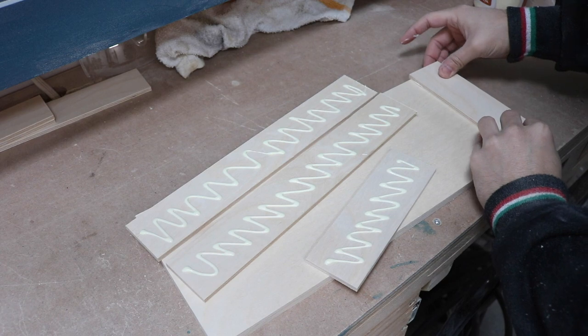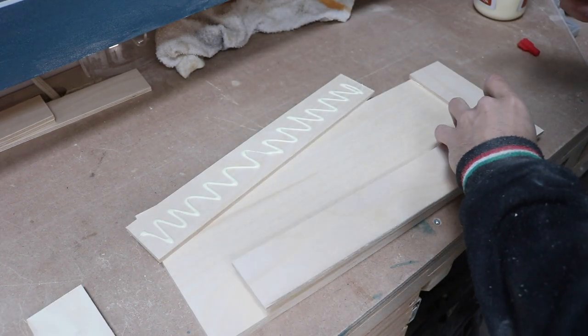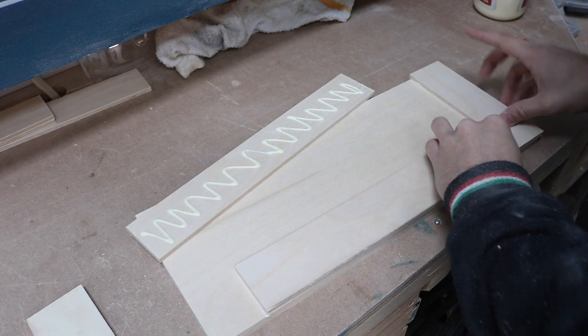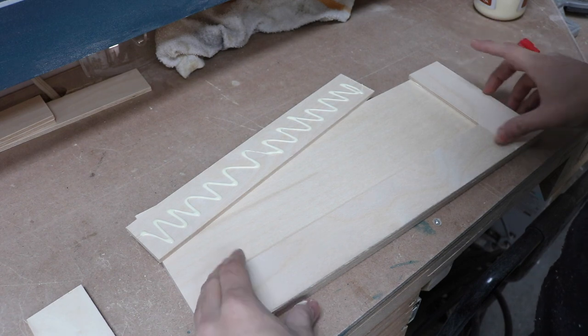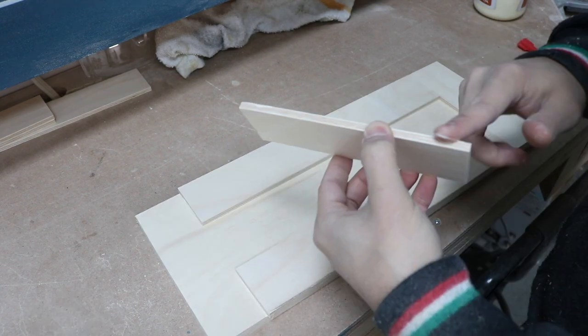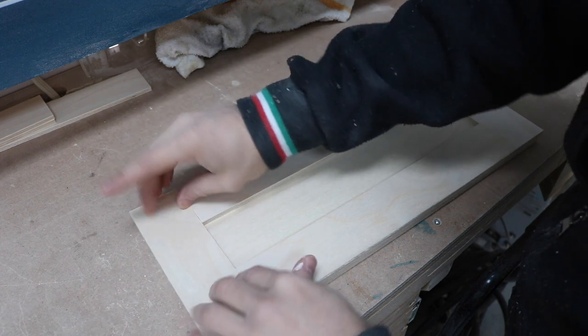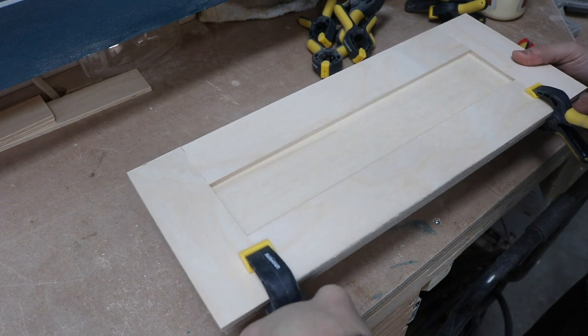When I glued the border in place, I made sure it protruded from the cabinet door by about one eighth of an inch all around the perimeter of the door so that I could come back with a flush trim router bit and trim off the excess. I used clamps around the perimeter to hold everything in place while the glue dried.